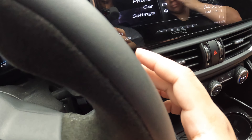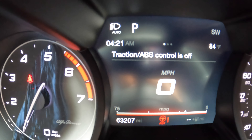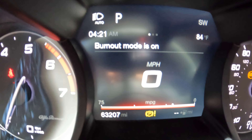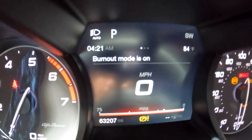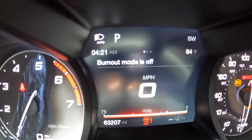You're going to push this here to clear out some of the codes. I can still go into race mode, which is really cool. When you get into these modes, you can go back up to burnout mode — and burnout mode is on. If you want to do a burnout, this is the mode — but we're not going to do that today. This is more of an informational video. We're going to turn burnout mode off.